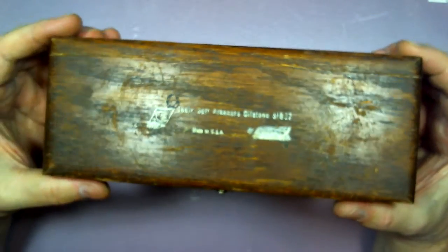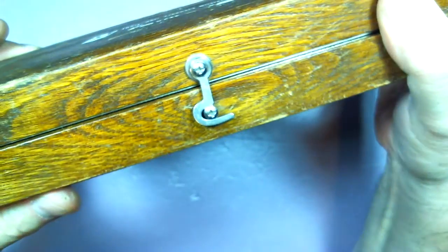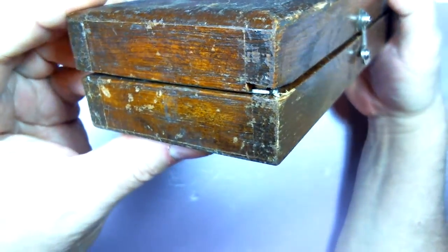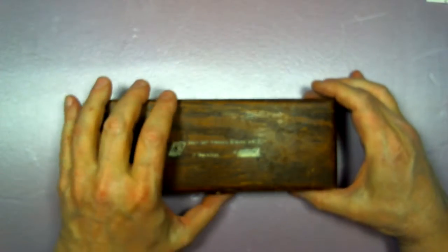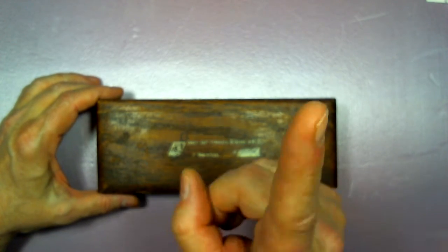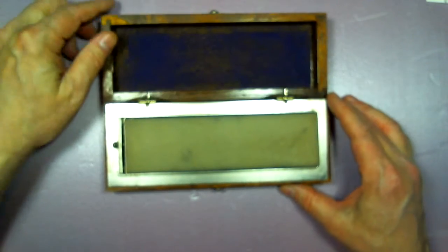Jeff's was mahogany — this is oak. It has the same type of clasp as his, and you can see this one's been used, it's kind of beat up. There are some interesting differences though: Jeff's had a built-in leather strop at the top of the case, which I thought was a nice touch. When I open this up...